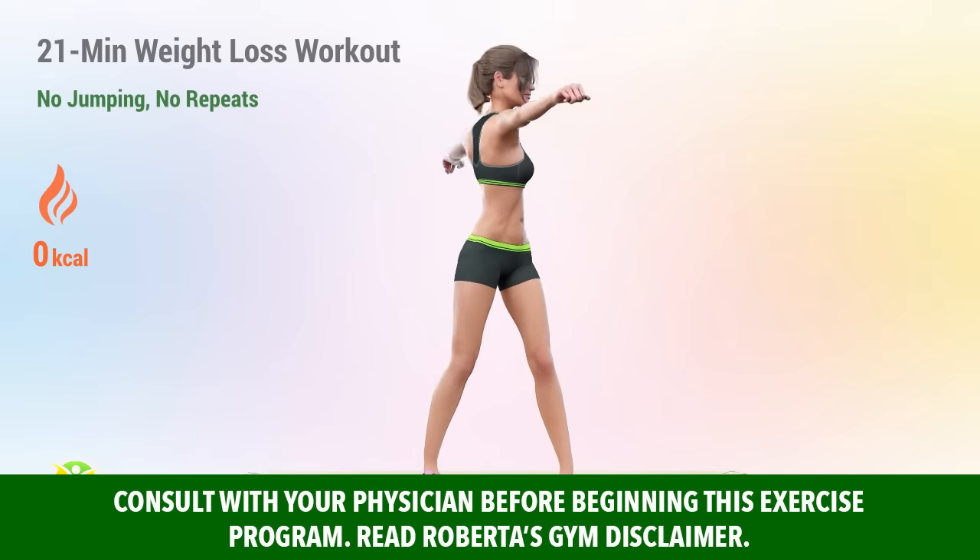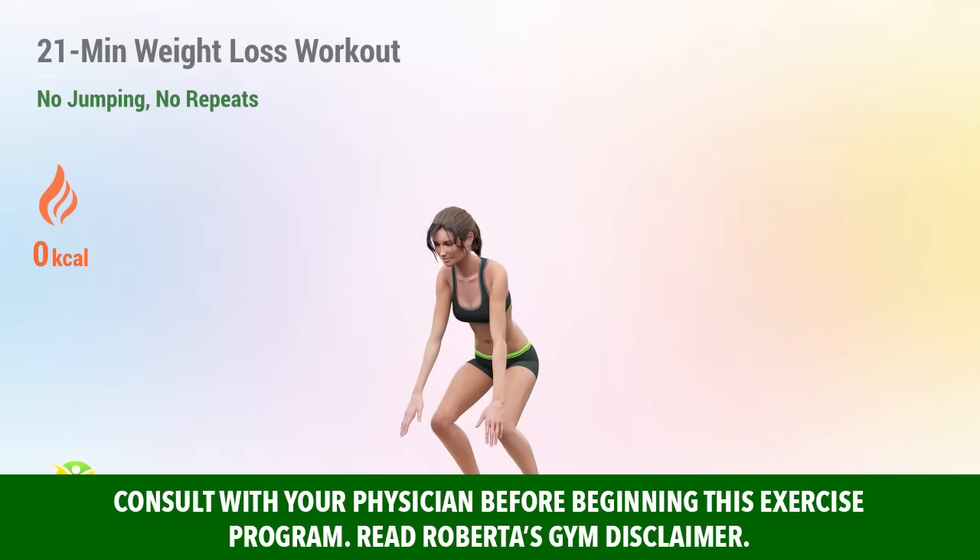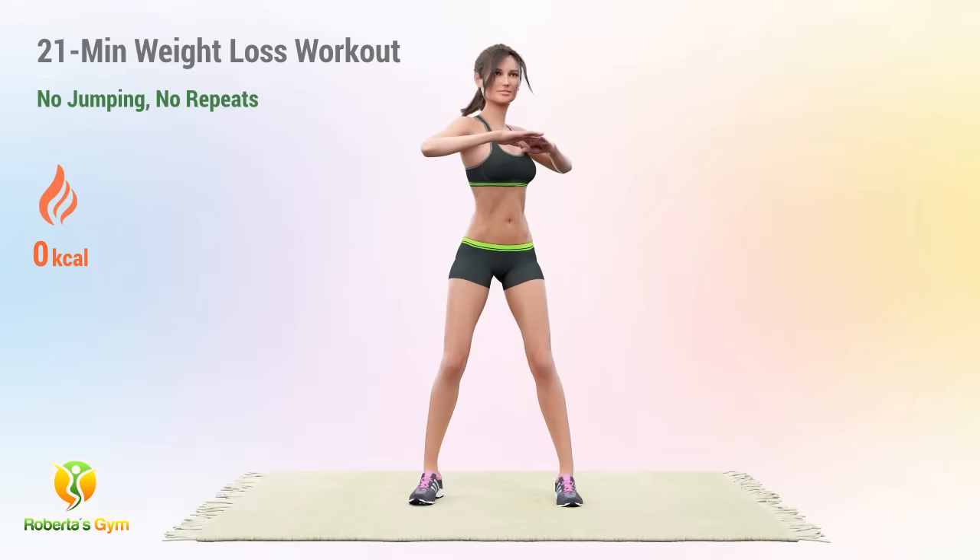This workout is compiled of mobility exercises that will flow right into strength lens. You will not only enjoy the current of the movements, but also the selection, as you won't have to repeat any of them twice. Let's get moving.